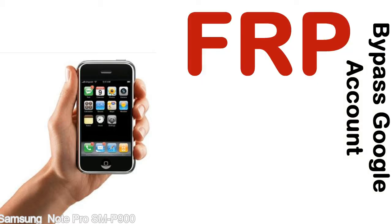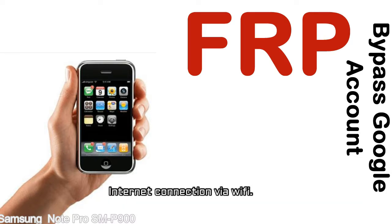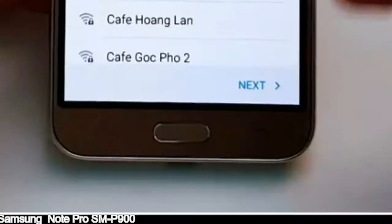Before starting: 1 — make sure your device is well charged. Ideally the battery level should be around 60 to 70%, the more the better. 2 — you need an internet connection via WiFi. Here is a step-by-step guide on how to bypass the Google account on your Samsung Galaxy device.